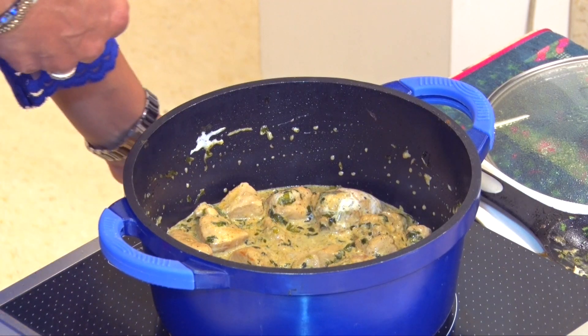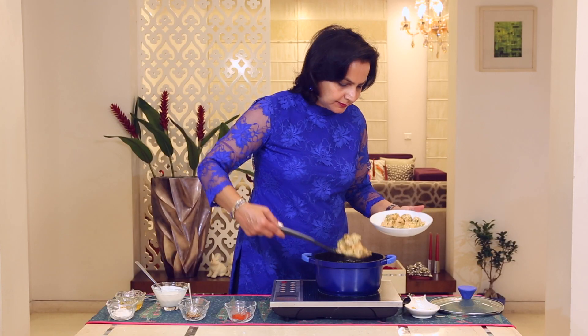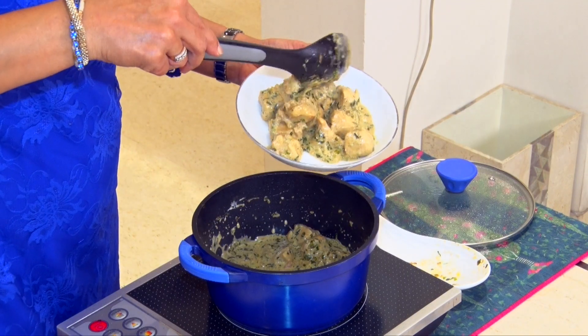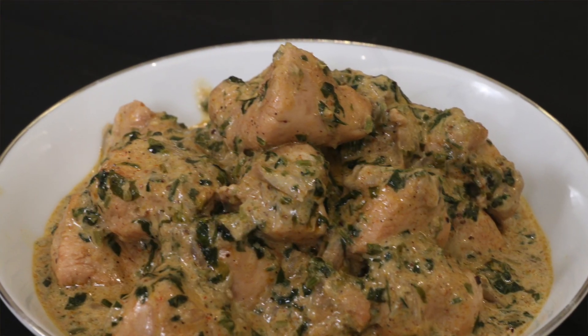It's delicious. I don't need to add anything more. Methi Malai Chicken is ready. Let's plate up. Methi Malai Chicken is ready for you to eat.